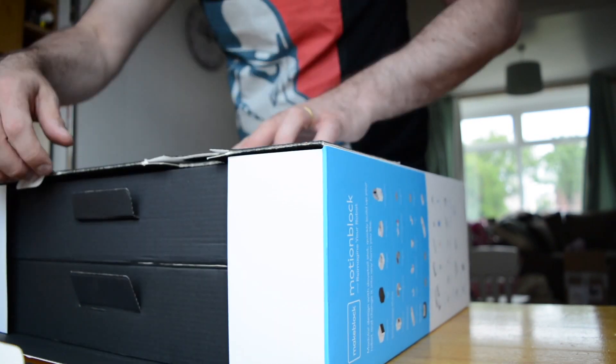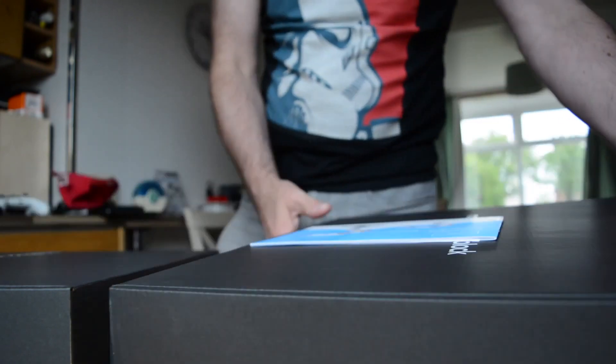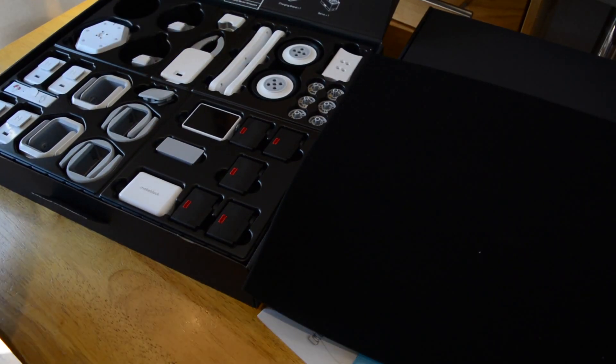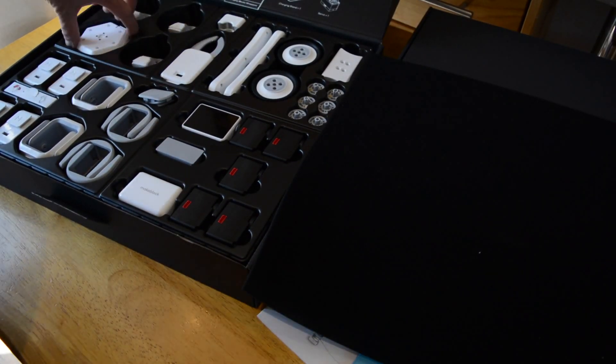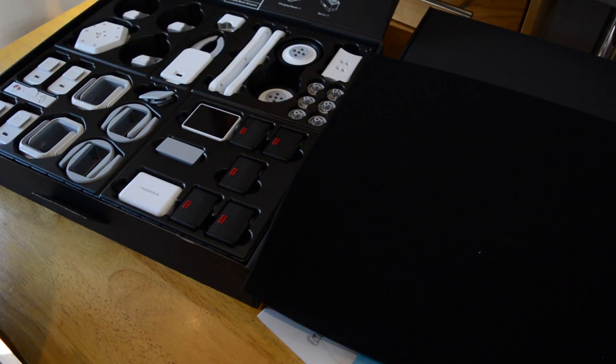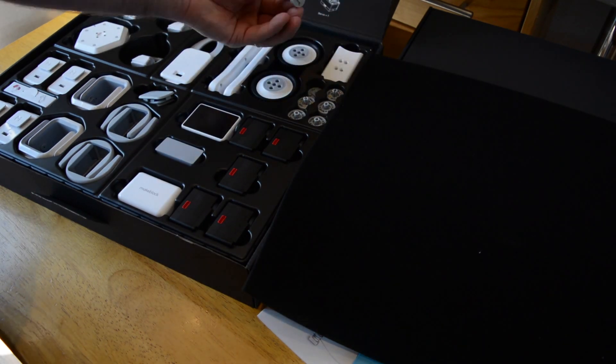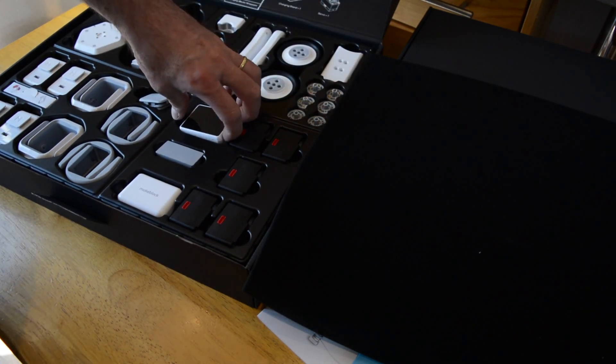In the huge, quite heavy box you'll find two smaller boxes organized like drawers. Each is stuffed full of the various components required to build one of the ten MotionBlock projects. These all require the master controller along with four or more servos to control robot arms, wheels and other motion.